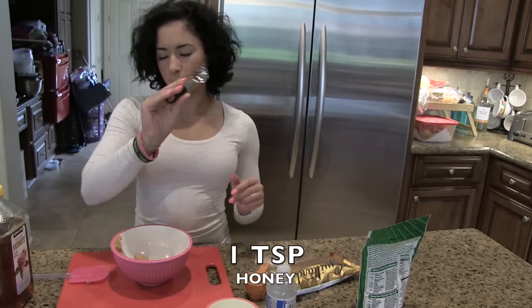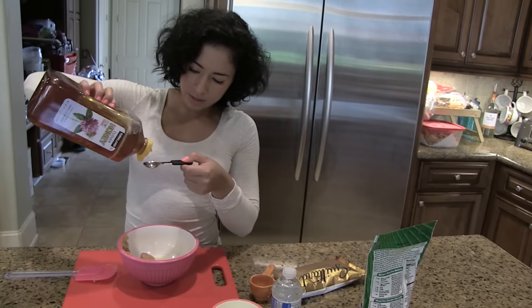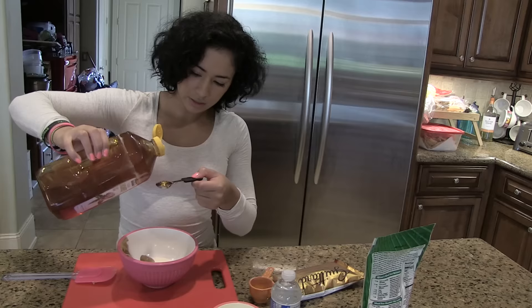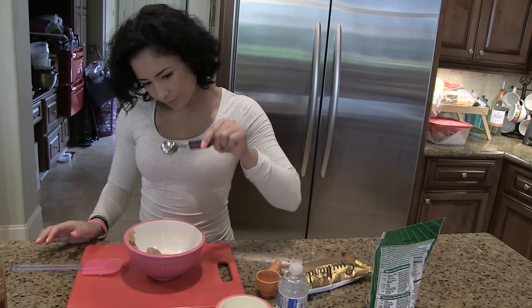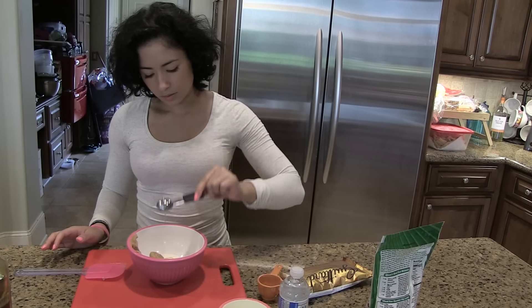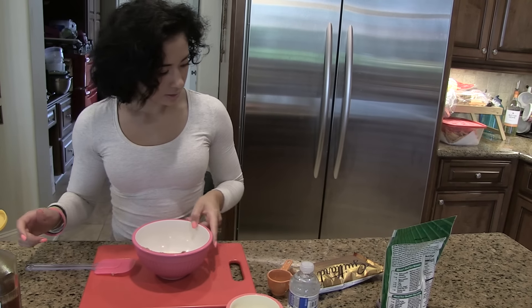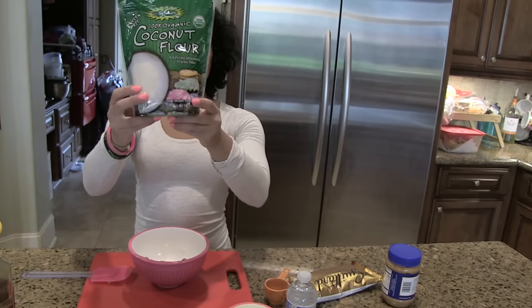The next one is honey — it'll be one teaspoon of honey. I have my teaspoon spoon here. Honey is amazing — just a little honey, so I'm going to drizzle that in there. Next is the coconut flour.